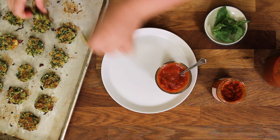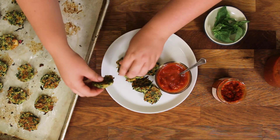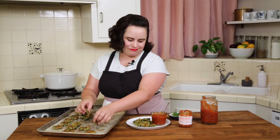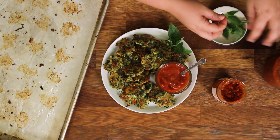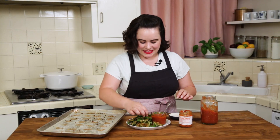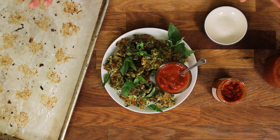Why don't we do a little plating today? I haven't plated anything in a while and we'll make it pretty for our party of two. Keith and I are going to eat these for dinner — a little basil on top, making it super fancy. Oh yeah. Oh my God, these look so good.